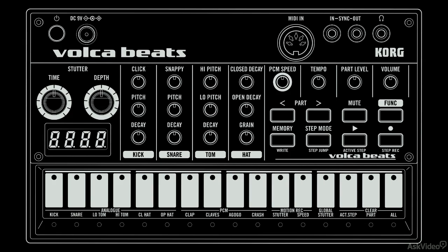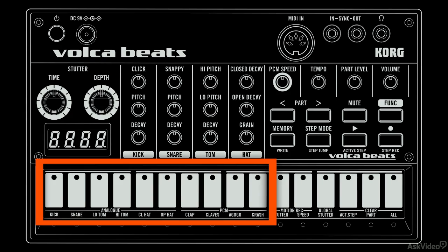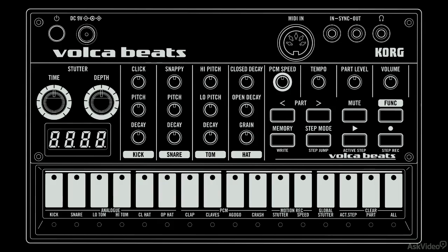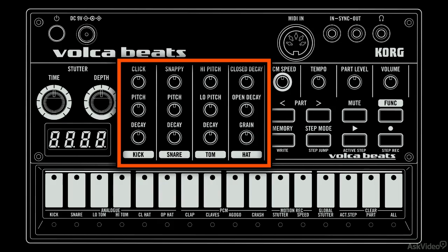Volca Beats has four true analog drums hiding within its small dark chassis. The analog drums are kick, snare, high tom, low tom, closed hi-hat, and open hi-hat. As one would expect, you have access through each of the main drum channels to modify the length, pitch, and other distinctive qualities as they pertain to each individual drum part.